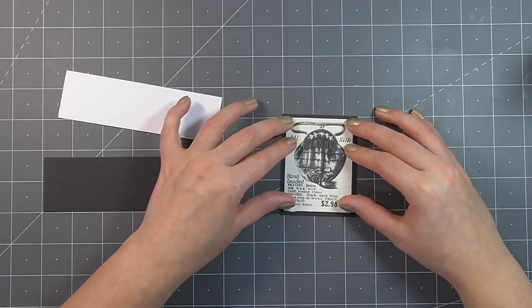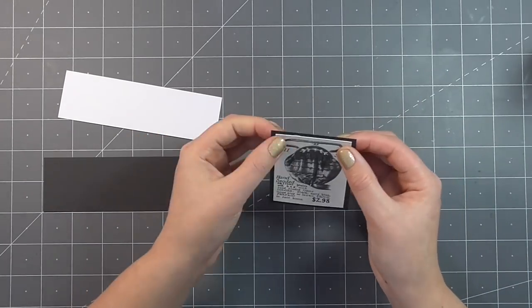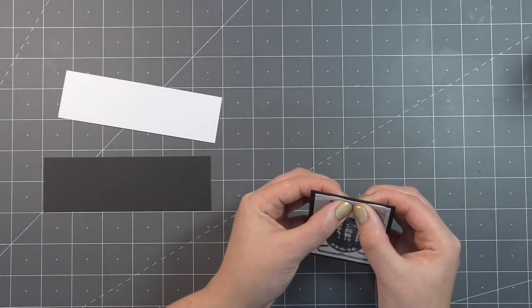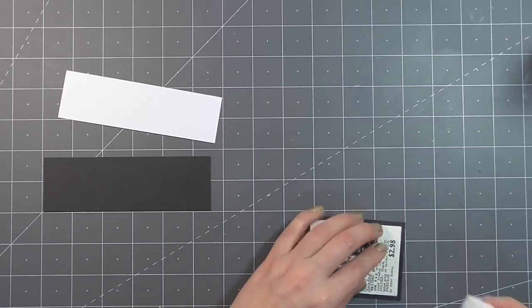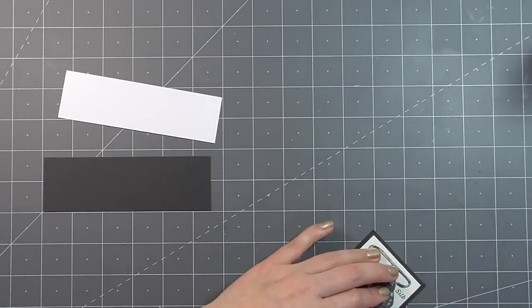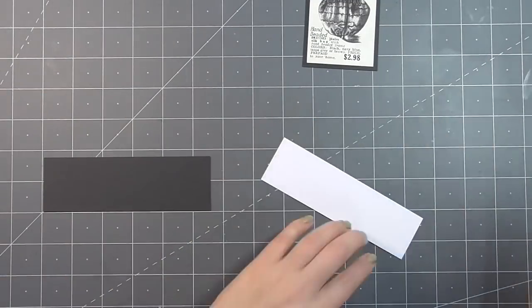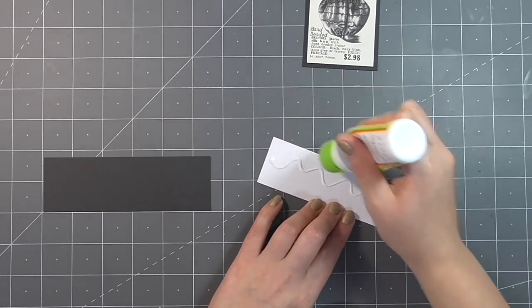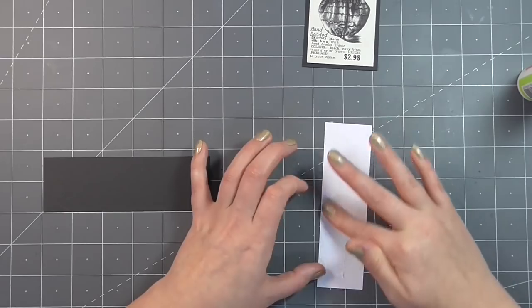Here I'm going to mat everything with some black cardstock and it'll just leave a nice edge around each of the pieces. You could, of course, substitute this matting for some black peel-offs and it would definitely give a similar effect. But for this one, I decided to go ahead and mat these stickers up. I just think they're so sweet — this lovely 1920s vintage feel. The ladies with the hats on this sticker strip here, I think are just stunning.